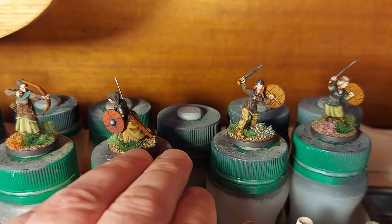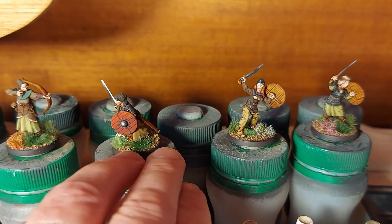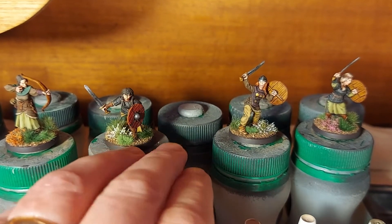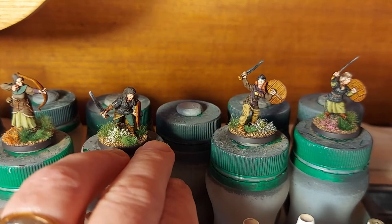There are good details on these miniatures — you can certainly say that for them. They're finely sculpted and they paint up nicely.